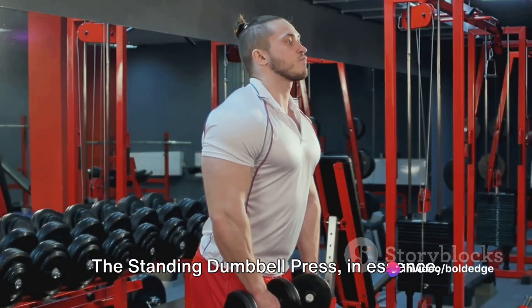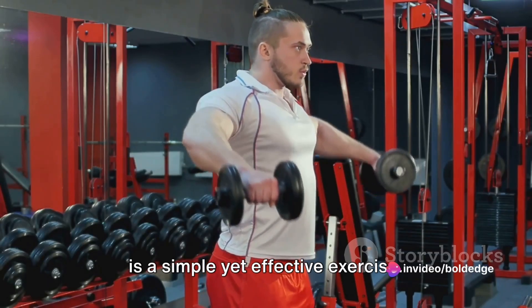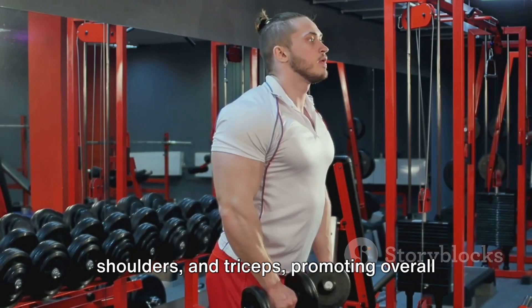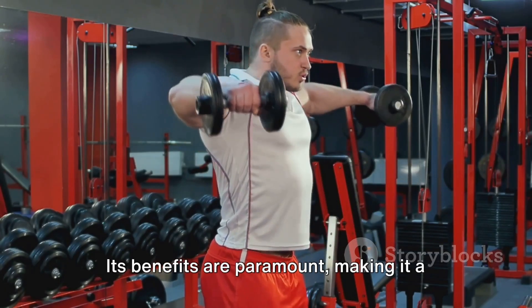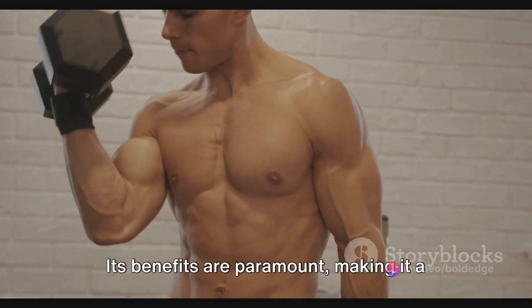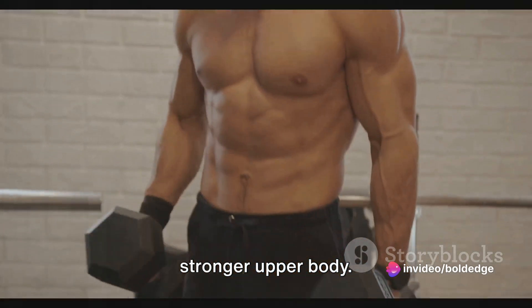The standing dumbbell press, in essence, is a simple yet effective exercise. This workout targets your chest, shoulders, and triceps, promoting overall upper body strength. Its benefits are paramount, making it a must-do exercise for those seeking a stronger upper body.